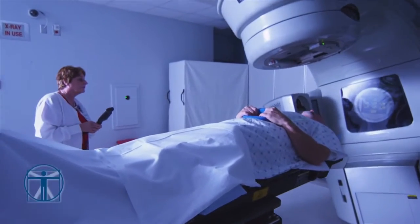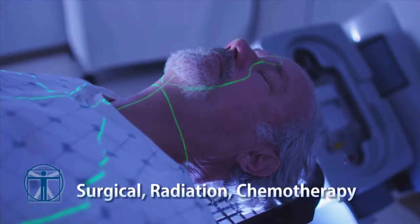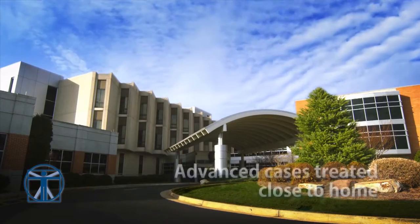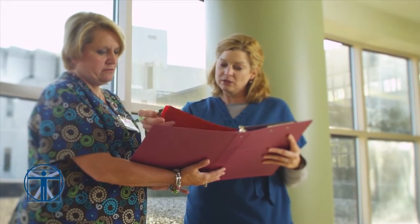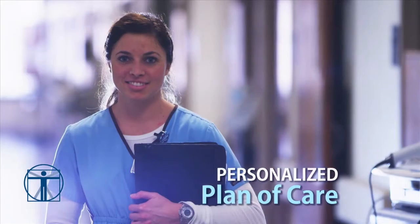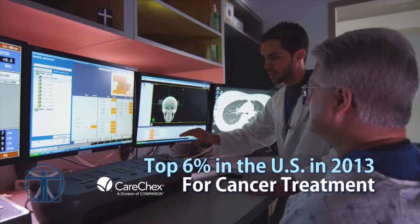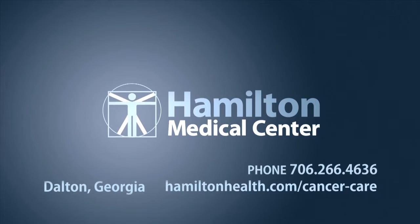When the diagnosis is cancer, you want the best — advanced surgical, radiation, and chemotherapy treatment, all available under one roof. A center large enough to treat advanced or complex cases, with a dedicated team of physicians, nurses, and therapists treating each patient the way they would want to be treated. It's all here at Hamilton Regional Cancer Institute. Hamilton Medical Center — your health is our mission.